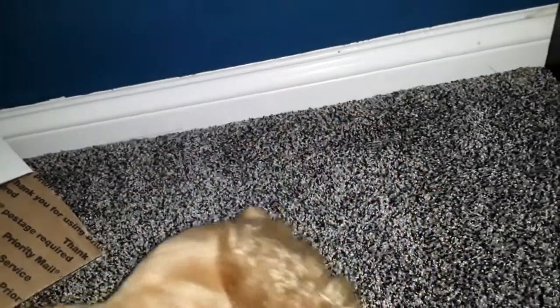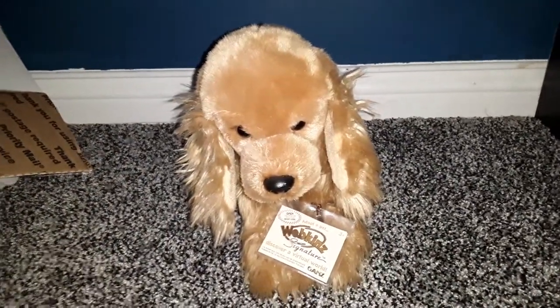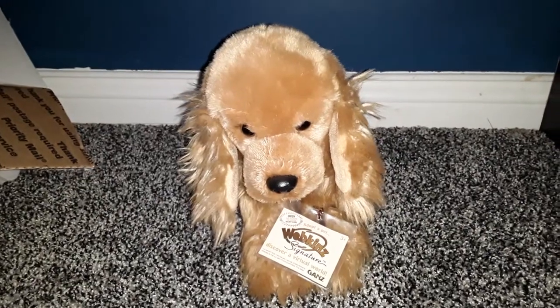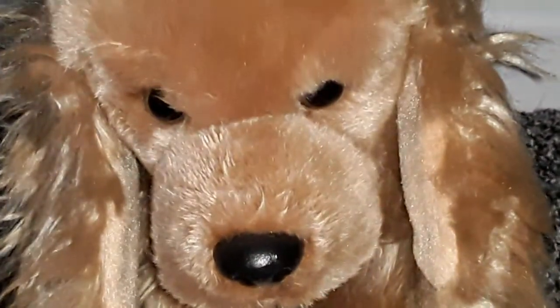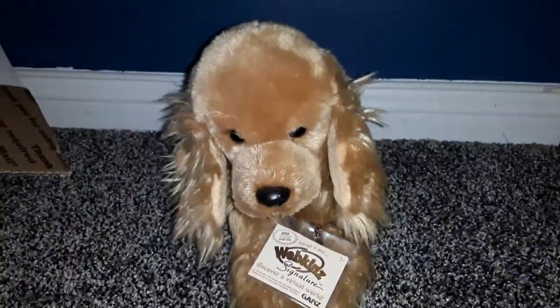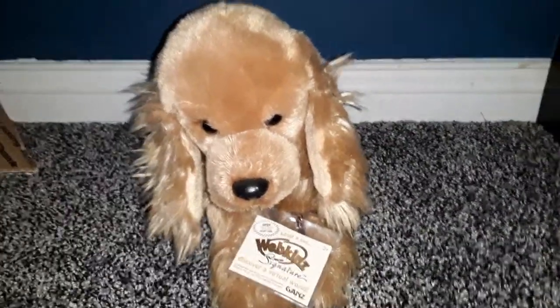So I got the Signature Cocker Spaniel. Let me explain — I got this for a really good deal. I got it for $17, and it's originally worth like $75, so it's decently expensive.